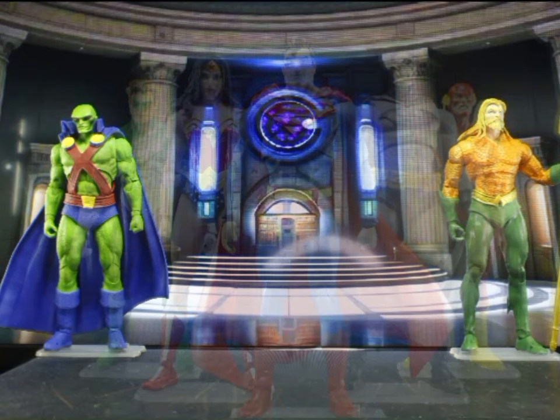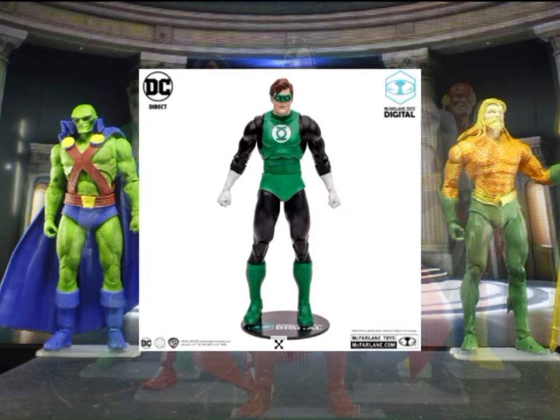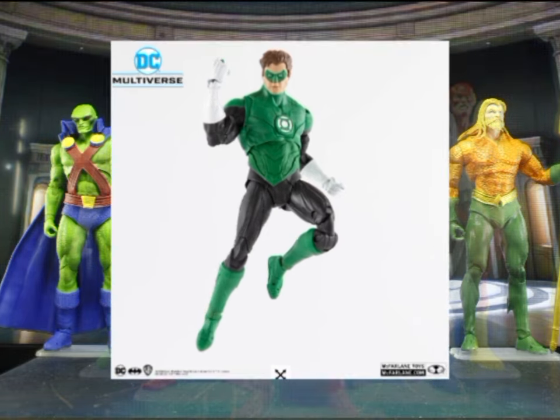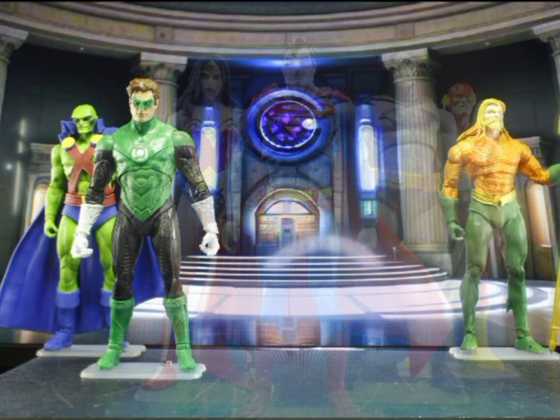Next is Green Lantern, Hal Jordan. For now we have two options: the DC Classic one, which has the same cartoony look as the classic Aquaman, and the Green Lantern Hal with the Dawnbreaker two-pack. I went with the two-pack. My issues with the figure are the head's big and the arms are long — small gripes, because all in all it's a fantastic-looking sculpt.